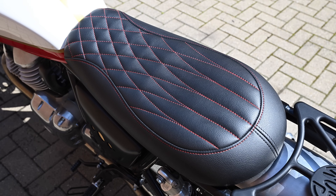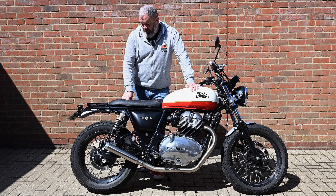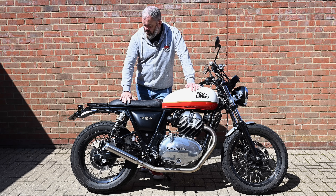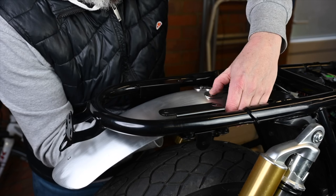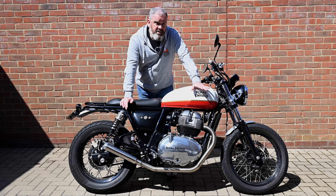The seat is thinner than the standard one so it's relatively firm, but I've ridden on it for most of the day and it's not really been any problem — just feels a little bit firmer but still super comfortable. Really nice quality stuff. To set this off I've got one of the brushed aluminium mudguards, again a really simple bolt-on, and we've got a Motone tail light.